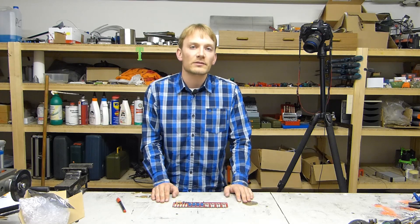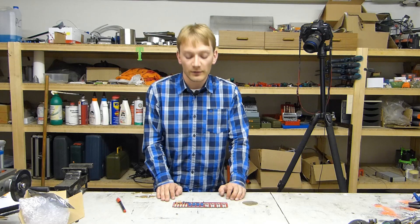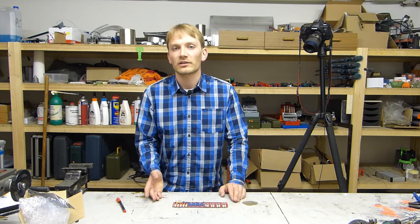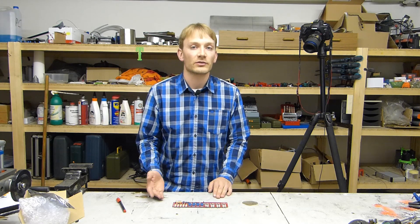G-Tech aren't the only ones manufacturing this board, but they were by far the cheapest. They sell it for about 40 euros on their eBay store and for about 60 euros in their regular online store, which is about as much as other sources charge you.